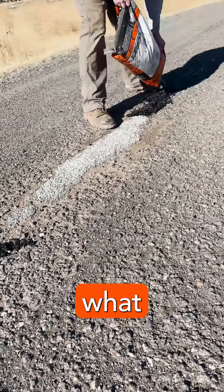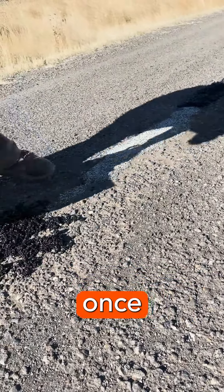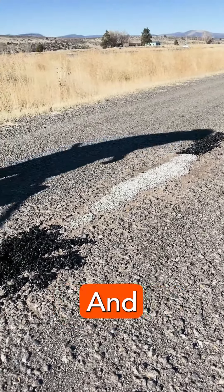What we're doing is we're just laying down the Prima Patch in the deep spots. And then once we have all that laid down, we will rake it out to make it as smooth as possible. And that's it.